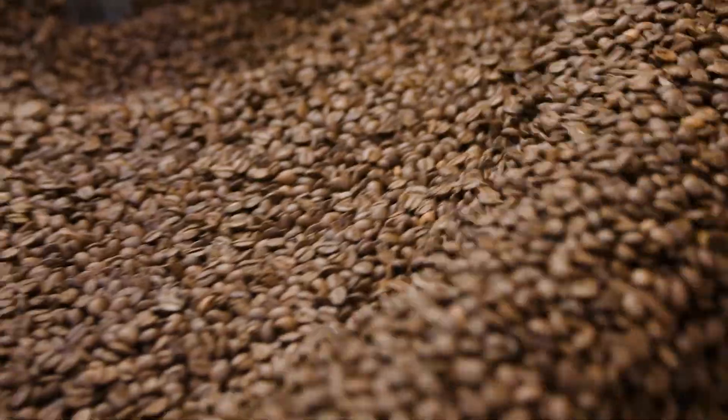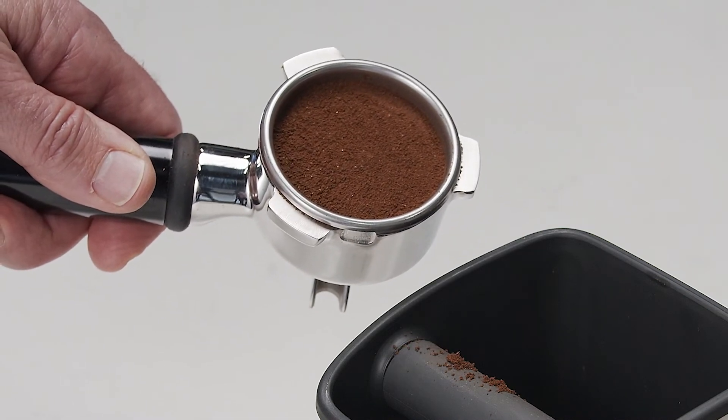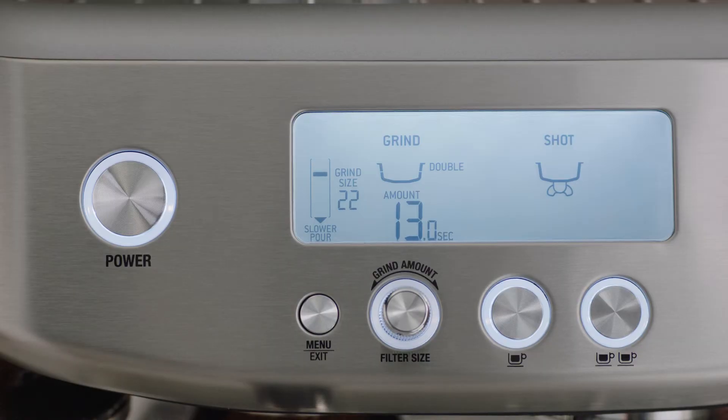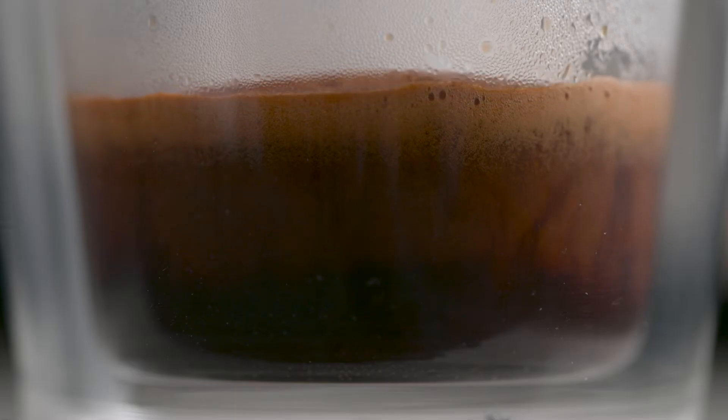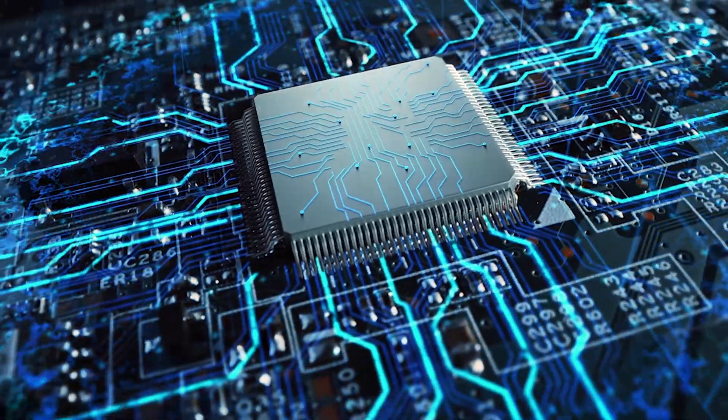Here's where the four keys formula comes in. Key number one: a full-bodied coffee with rich and complex flavors is created using the ideal dose of 18 to 22 grams of freshly ground beans that the Barista Pro delivers. Key number two is a perfectly balanced espresso with sweet, delicious, nuanced flavor notes — that comes from brew water delivered at precisely 93 degrees Celsius. Just like a commercial machine, the Barista Pro uses digital PID technology to achieve this.